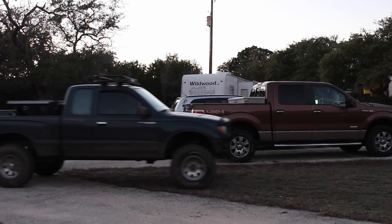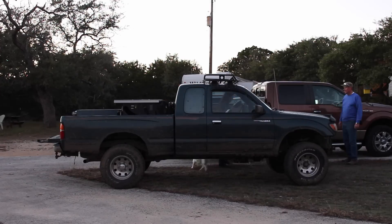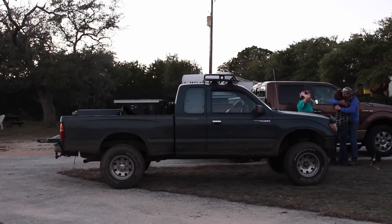My parents recently retired and moved to the country, so I decided to go spend a week with them. While I was at it, I went ahead and packed my truck full of tools, just in case they needed something built.